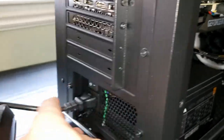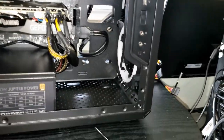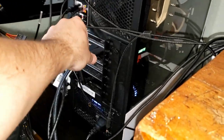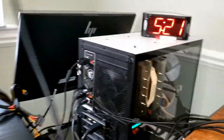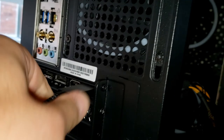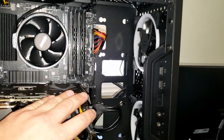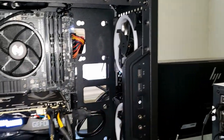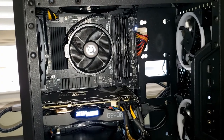The power supply is on in the back, everything seems to be plugged in. Let's do the moment of truth — I'll plug in the display cable and power on. It is working! The computer is turning on. One thing I still need to do is plug in the RGB fans, but everything is turning on.